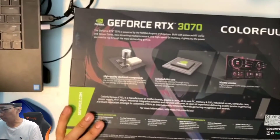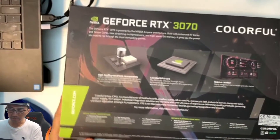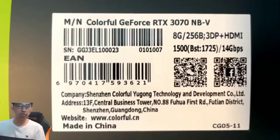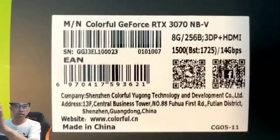The box looks decent — it's like the usual style of graphics card packaging with pretty cool box art. It says GeForce RTX and you can see the serial number, 'colorful.cn' — that's the company's website — and it shows 8 gig RAM and 3070. Let's jump into it.